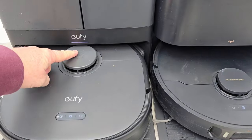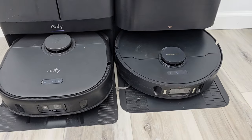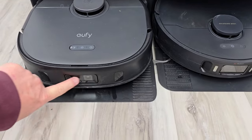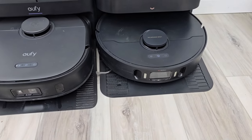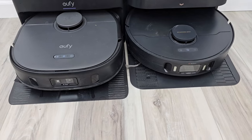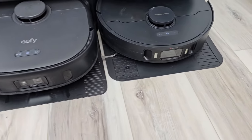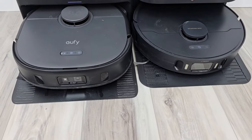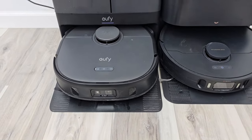Both robots have LiDAR navigation — there's something spinning underneath that maps your house very well and helps with obstacle avoidance. They both have a camera on the front and sensors for obstacle avoidance. When it senses an obstacle, it can take a picture and show you in the app — you can turn that feature off if you don't like it. They both also have a bumper that causes them to turn the other way when they run into something.